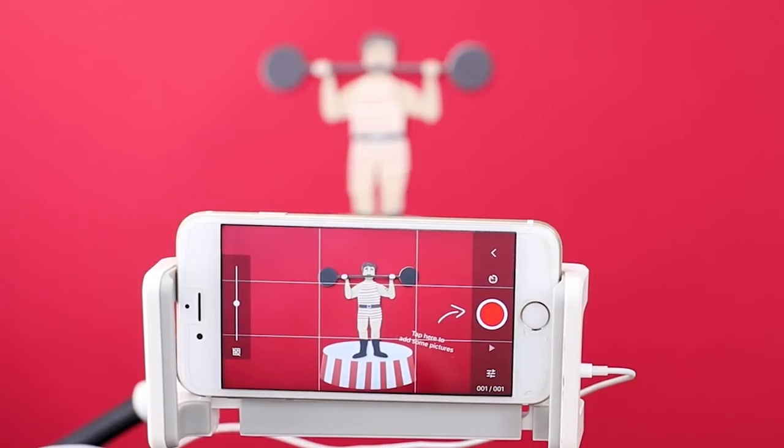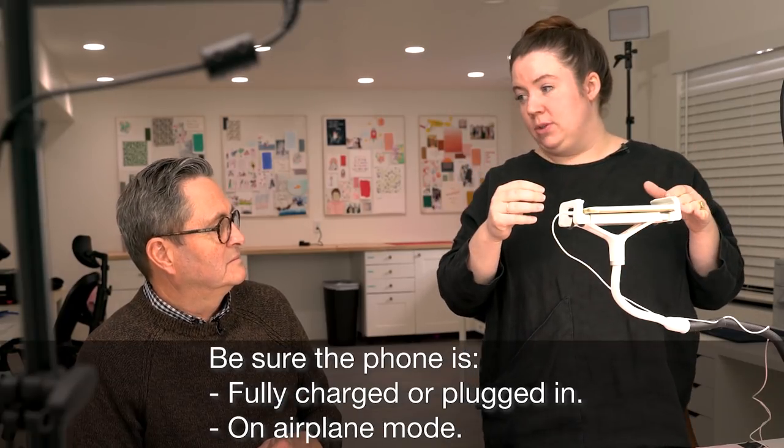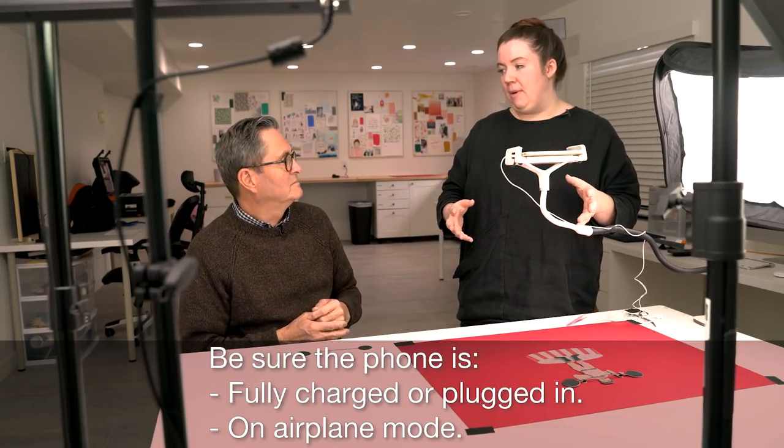There are a couple of things we need to do on our phone to get it ready. On the app, the red button takes pictures, or as mentioned earlier, the volume button takes pictures. You want to make sure that if you're going to do an animation — which can take a while — either your phone is fully charged or you're plugged into a power source. Make sure your phone isn't going to die after you've put so much time into getting everything ready.